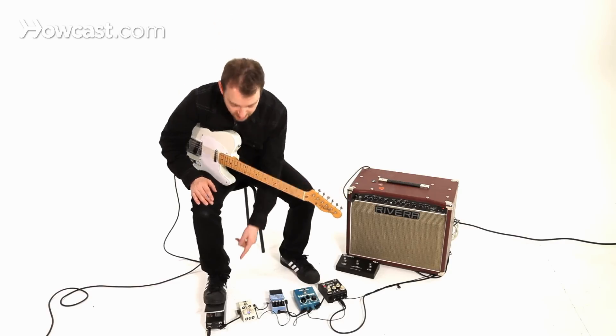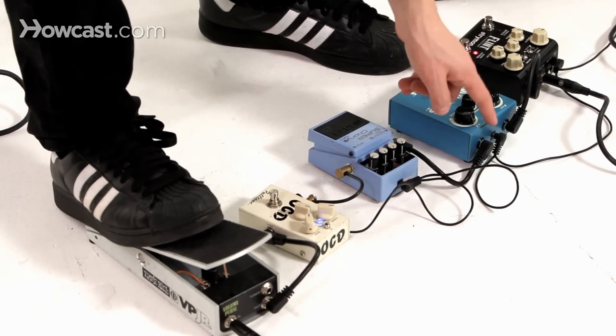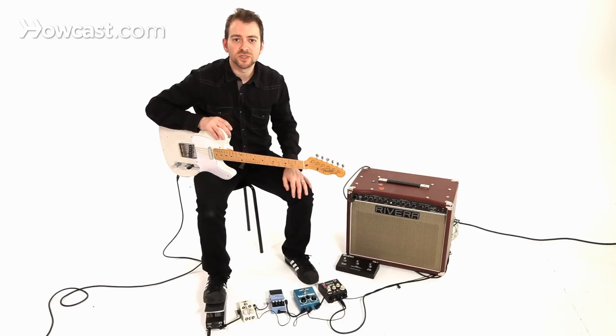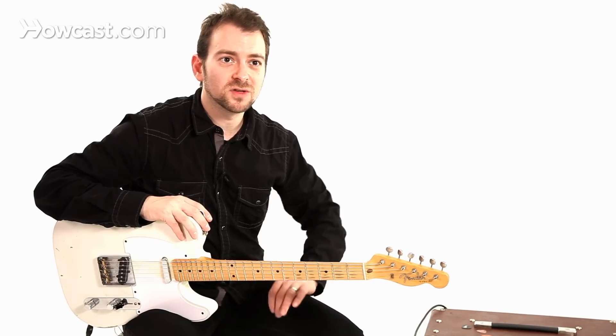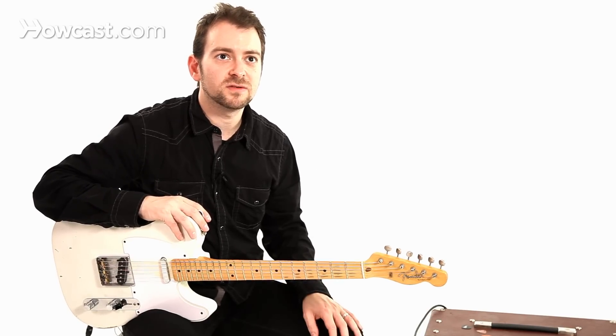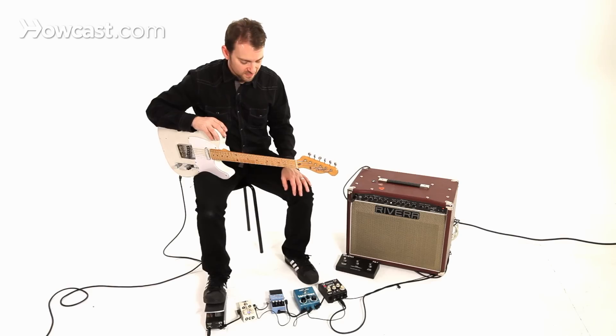But aside from that, just any old standard short little right-angle cables will be great, because you can hook up all of your pedals and you don't have to worry about signal loss through 10 or 12 feet of cable. They also fit really nicely on a pedal board and consolidate space.